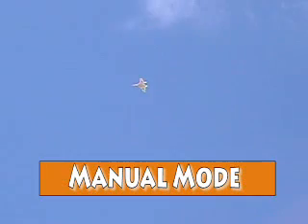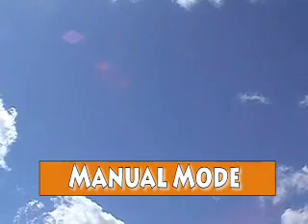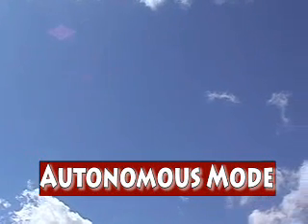Now that it's trimmed, I'm going to bring it around and when I click the gear switch, it'll go into autonomous mode. It'll fly straight for a while and then it'll go into a turn.